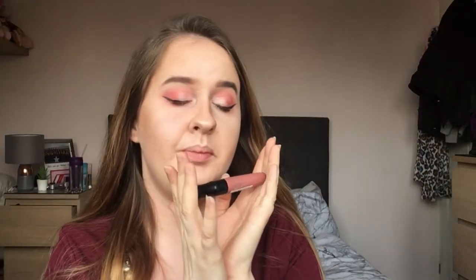For the lipstick, I'm going to be using the Rimmel Stay Matte Lip Colour in the shade Blush. This is a very gorgeous pink and it's £6, so it's an oldie but a goodie. I have no clue how much the eyeliner is but I will point that out.